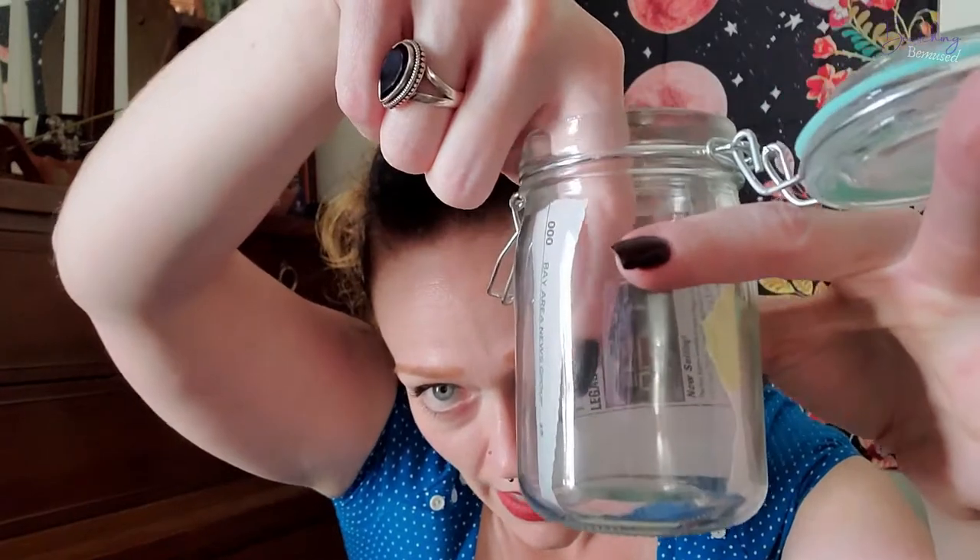After you do that, take the piece of paper and put it inside of your jar. You want to make sure that the words you wrote down are inside the jar — you don't want them facing outward. If it bleeds through the paper and you can see it from outside, that's fine. But the writing where you actually wrote it should go inside. Then you can glue or tape it in place.